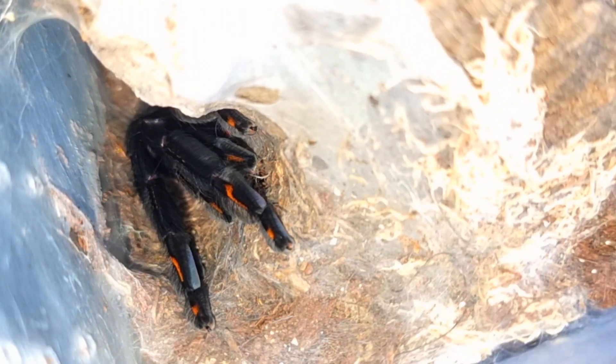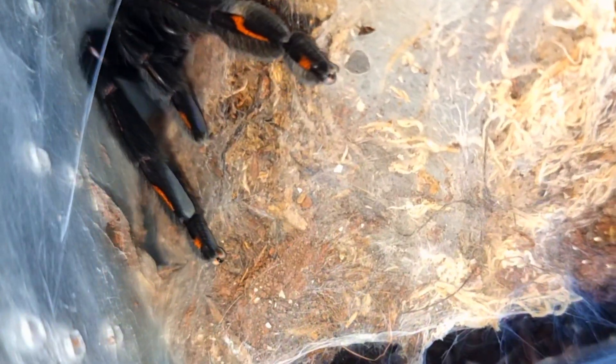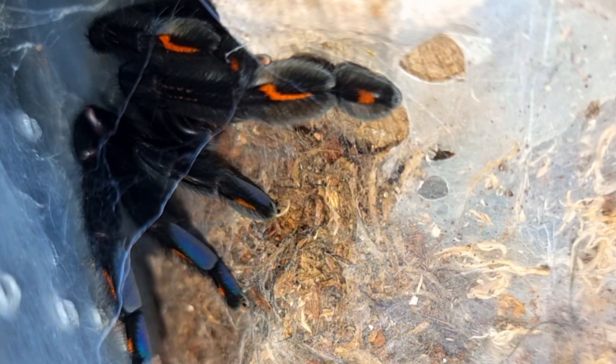The first thing I'm going to do is try and remove this old cork bark tube in order to get her in a better position so that I can catch-cup her. Hopefully she won't be too bolty — she's getting a little bit agitated.